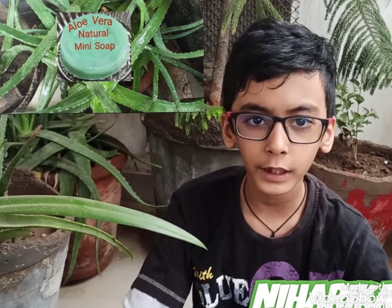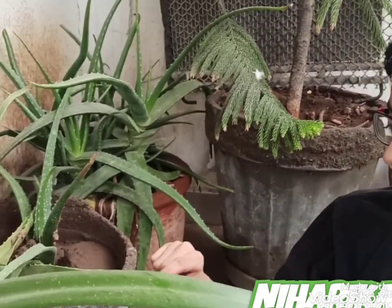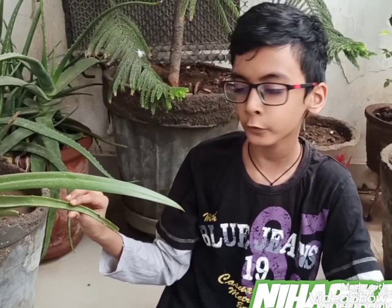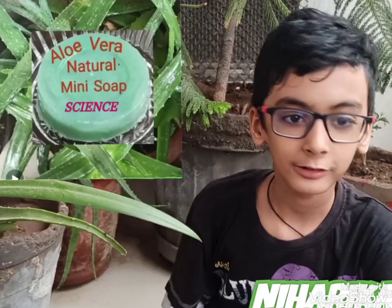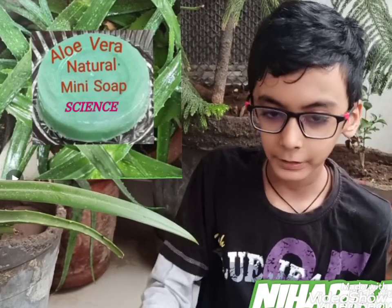Hello friends, today I am going to make aloe vera soap with some materials. This is my aloe vera plant. Aloe vera is a medicinal plant and it is very useful for our skin. So I am making this soap for my mom, and these are the materials.